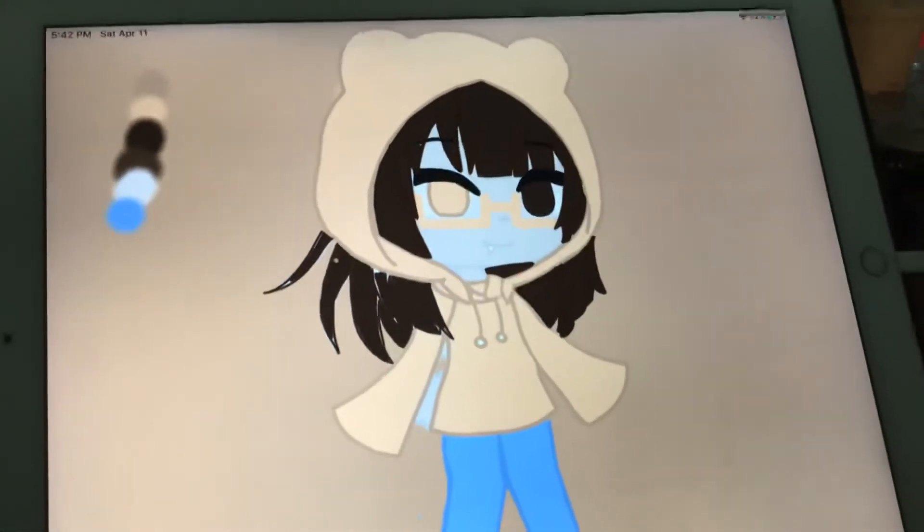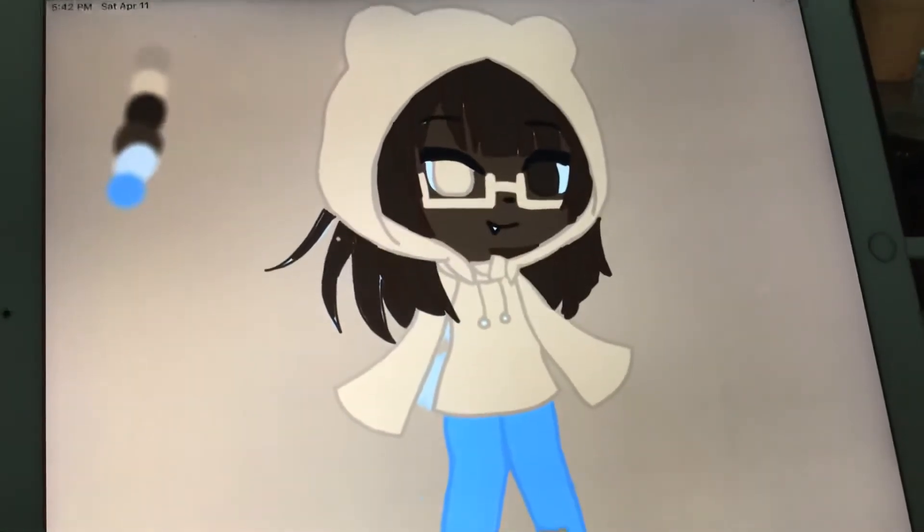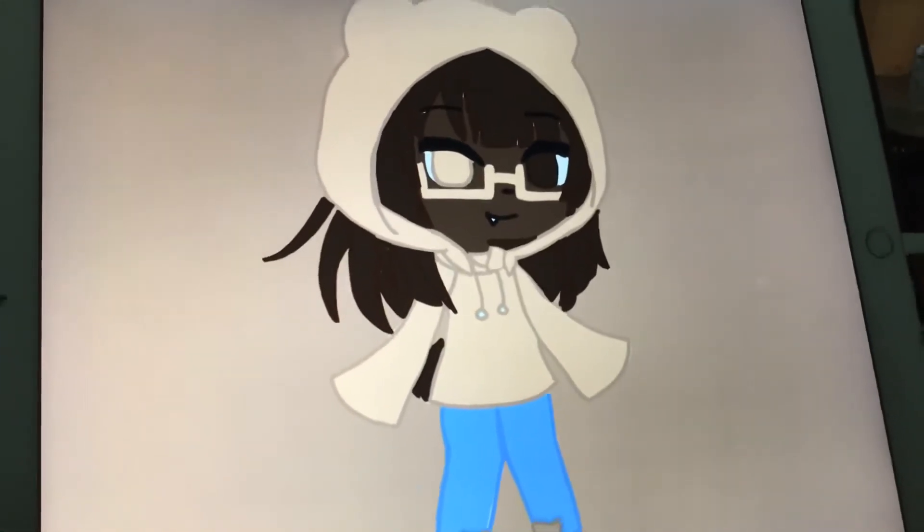I am almost done, so you're welcome. You can see the little fuzzy tail.